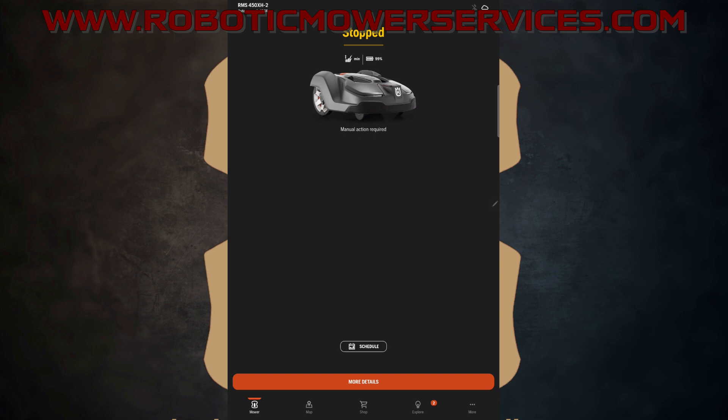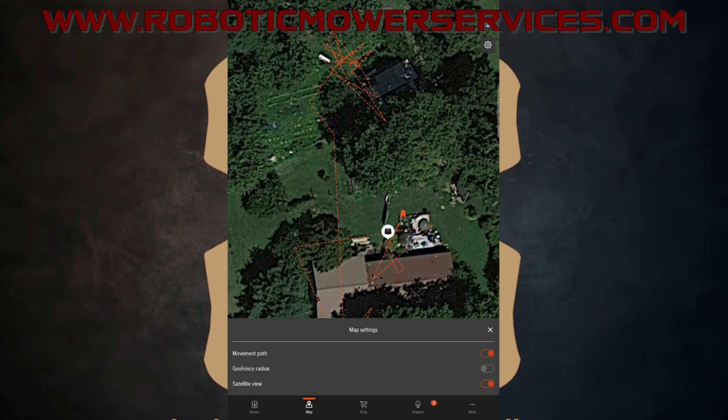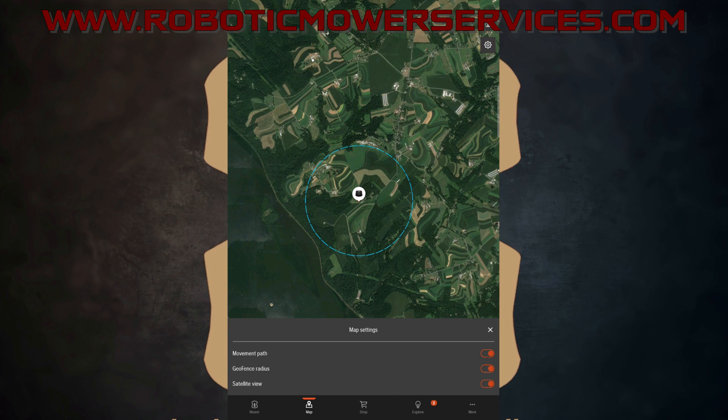In the Automower Connect app on my tablet, we're on the status screen for the mower I just set the geofence radius on. Go down to Map, tap on that, and there's the mower sitting out in the backyard. Tap the settings icon — the little gear — and you can see Geofence Radius in the middle. Make sure that is turned on, and there's our geofence radius — this blue circle right here.